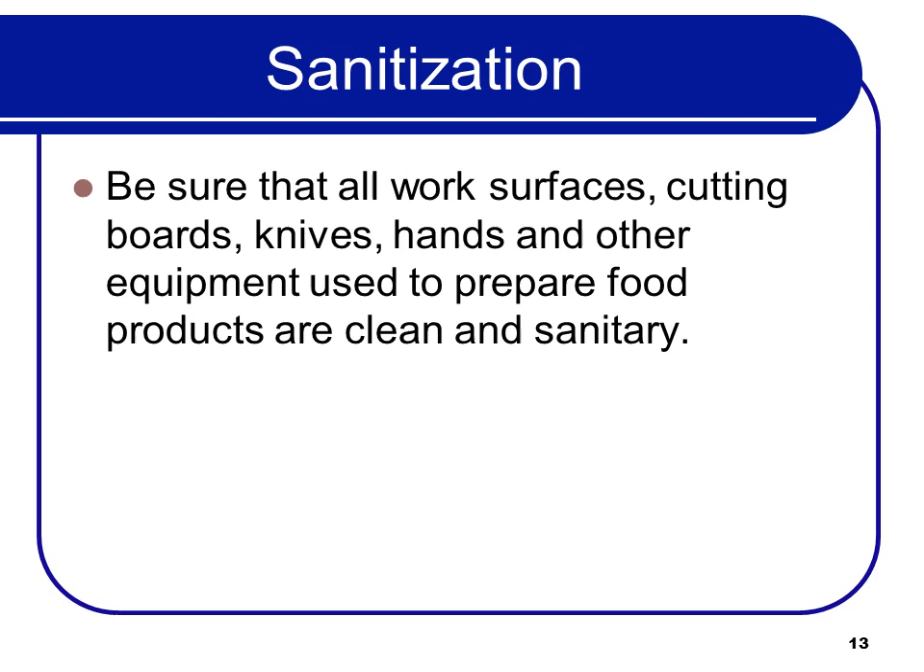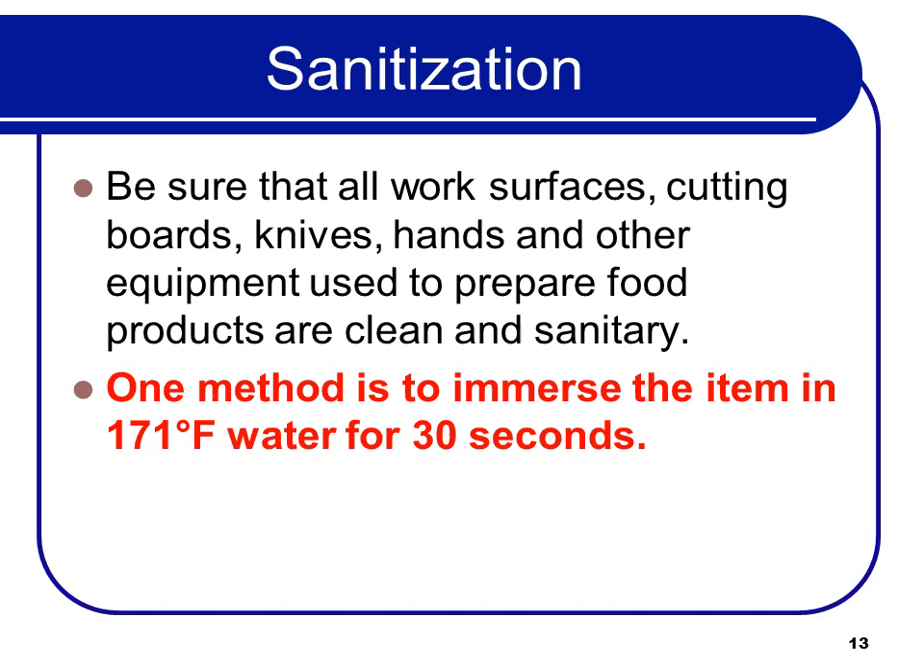Make sure that all work surfaces, cutting boards, knives, hands, and other equipment used to prepare food products are clean and sanitary. One method is to immerse the item in 171°F water for 30 seconds — that's where the water itself provides the sanitizing rather than chemicals. So 171°F is the temperature for water in the sanitizing tank of a three-compartment sink.